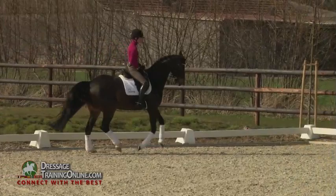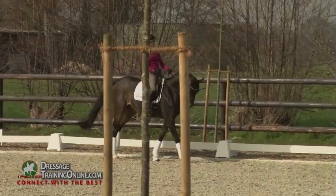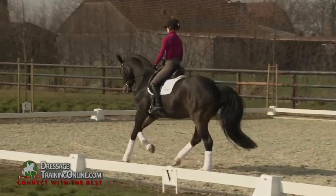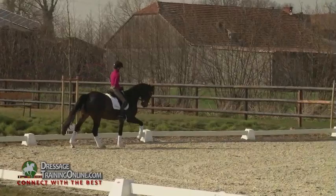So I first stay on a bigger circle and try to work on the collection, so that I feel that the horse carries weight on the hind legs, keeps the activity, keeps the uphill position. And feels at home in this collection. Out of this, going out again, letting him relax for a moment. And then controlling it, if I can come back into this collection.